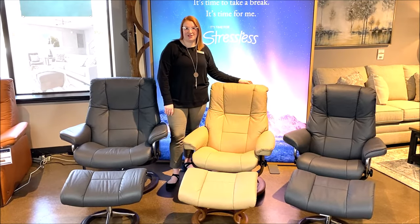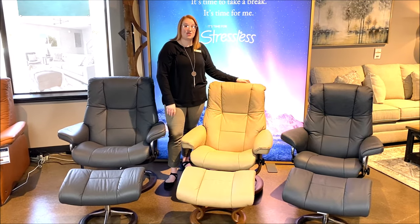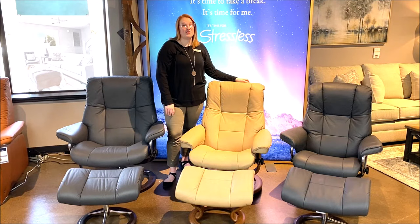Stressless uses the Goldilocks approach with their recliners, which is why there's a small, medium, and large option. So which size is right for you? There are a few key ways to tell.